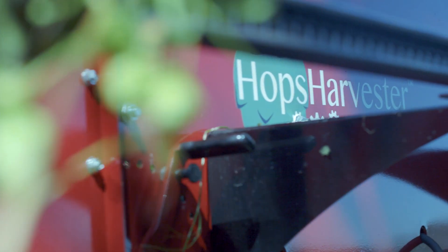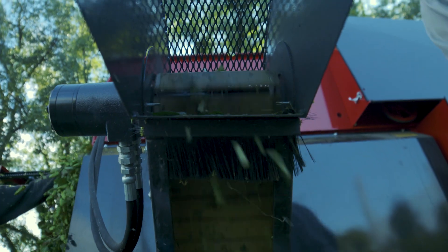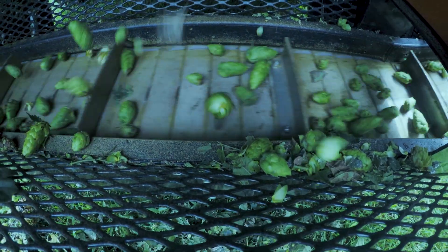What we want to do is provide a solution that was portable — you can bring it out to the field and harvest the hops right there. The idea was to minimize the amount of labor and minimize the amount of waste.